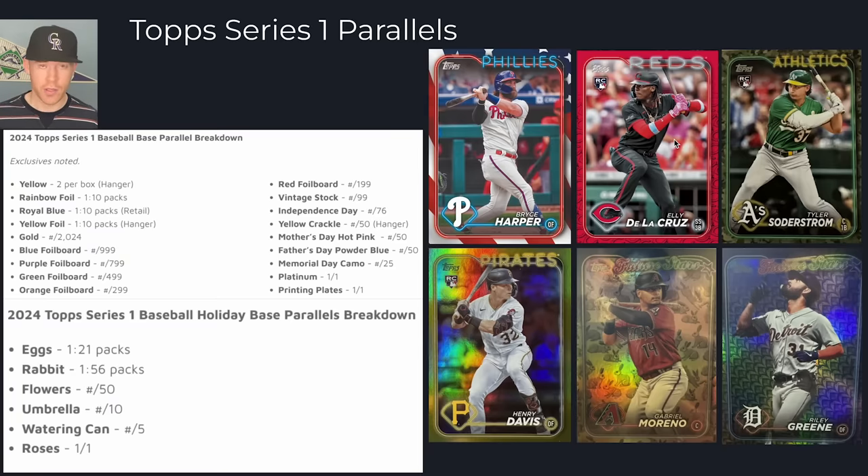Overall they look great, and I think they did a great job with the parallels. I have no complaints aside from too many parallels. One other thing to note is the clear parallel — that's a Hobby Box exclusive. Those used to be only about 100 cards on the checklist, but this year every single player — all 350 players — has a clear parallel, so you have a chance of getting a clear of any player out of hobby boxes. This made it significantly easier to pull a clear. Last year it was about one in every 3,000 packs.